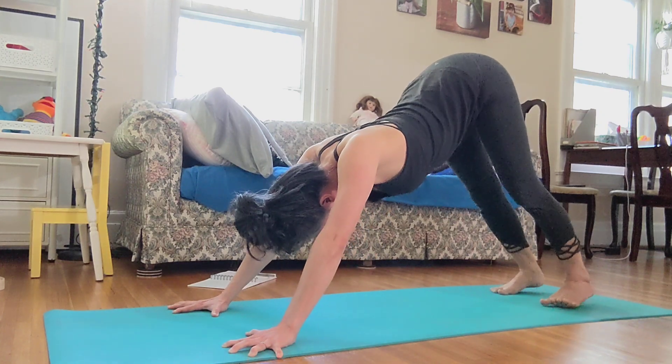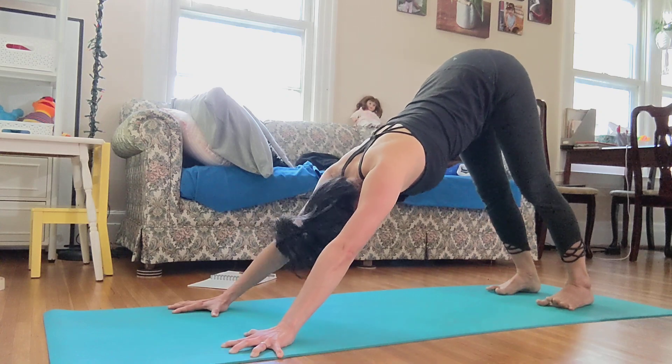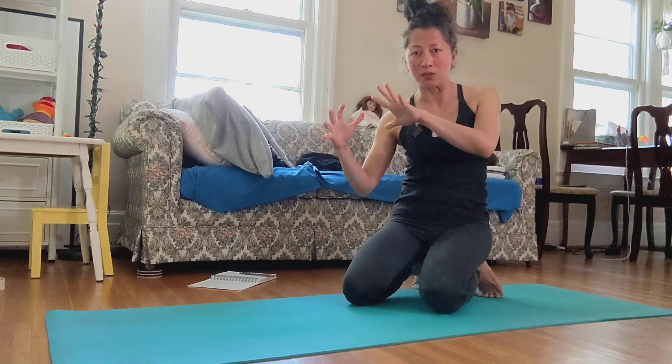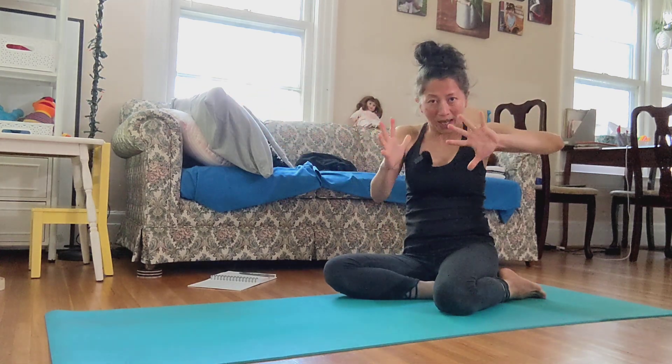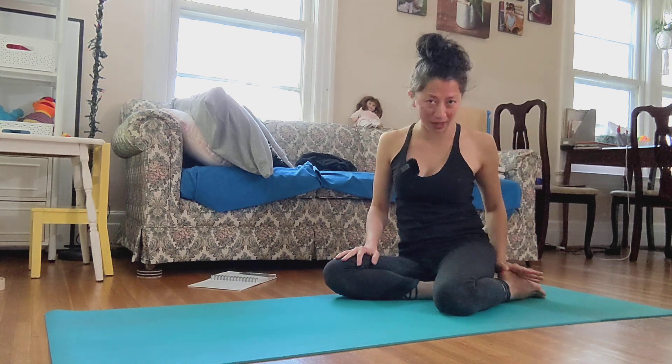Squeeze your shoulders together and exhale, push the floor away from you and pull your body toward the legs. The more you bring weight toward the legs, the more you get out from your calf and hamstring stretch.